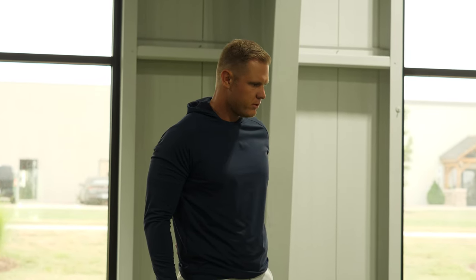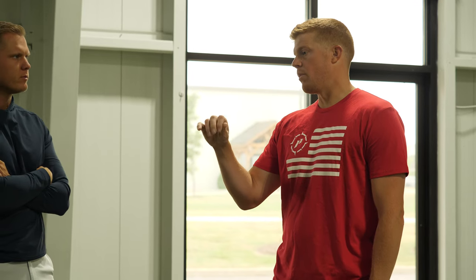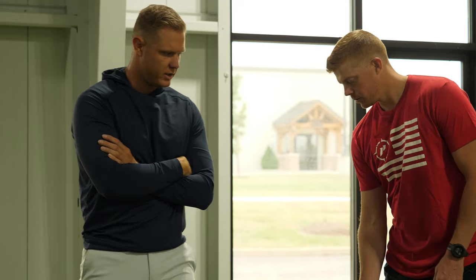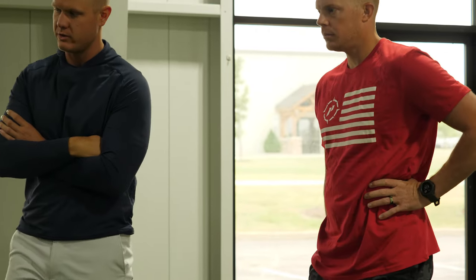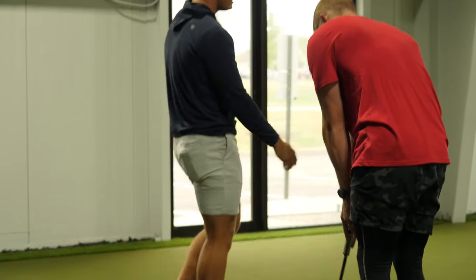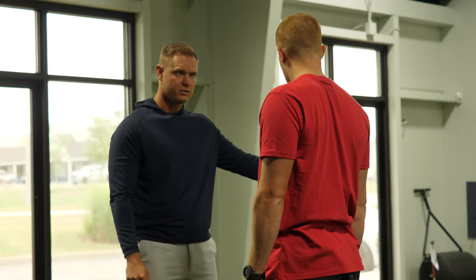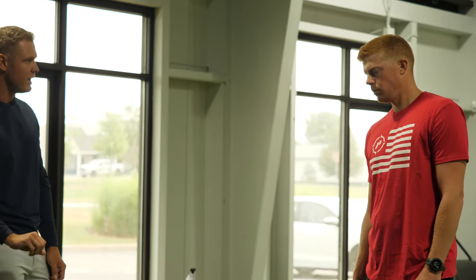On the putting green — the two biggest issues have been speed control front-to-back, and an open face causing a push miss. Today we'll work on a lag putting drill — a speed control drill. It's a variation of our 3-6-9 drill: three feet, six feet, nine feet, extended out further. We start with the closest one, which should be made every single time — just a confidence booster. As we work our way back, the goal is lagging it close to the hole. We don't expect you to make every nine or twelve footer, but we expect a two-putt every single time to eliminate three-putts.